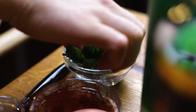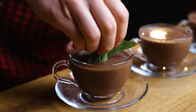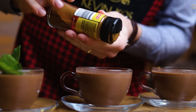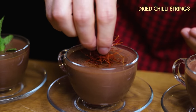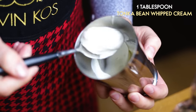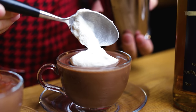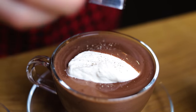A bouquet of mint for the fresh herbal aroma — and don't forget to give it a spank to release the essential oils. To add some heat to the smoke, sprinkle the smoky hot chocolate with cayenne pepper and garnish it with dried chili strings. That's fire! For the funky version, scoop a tablespoon of tonka whipped cream, then make it a little funkier by grating more tonka bean on top.